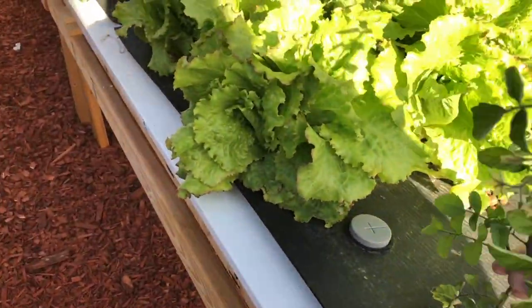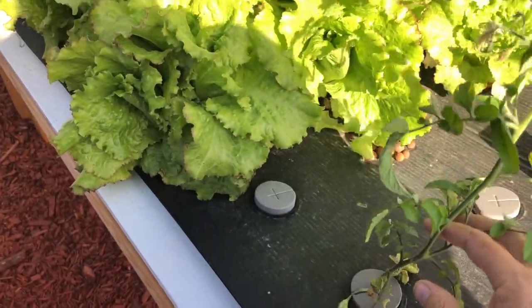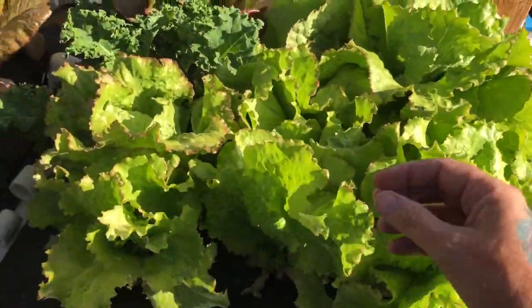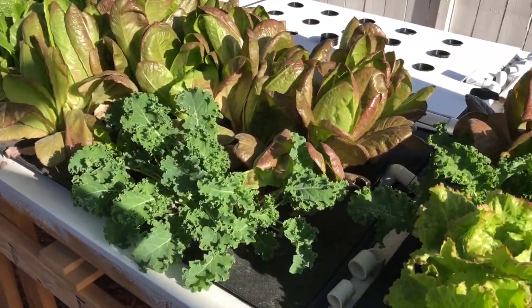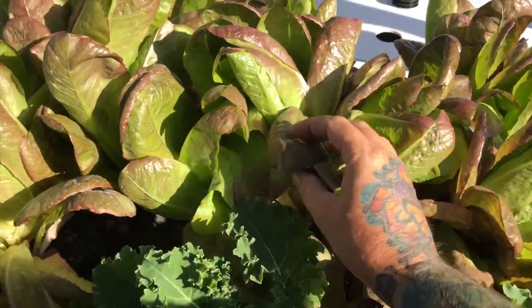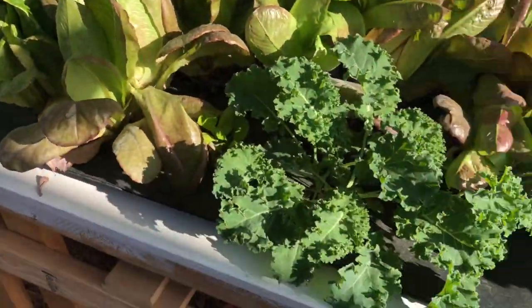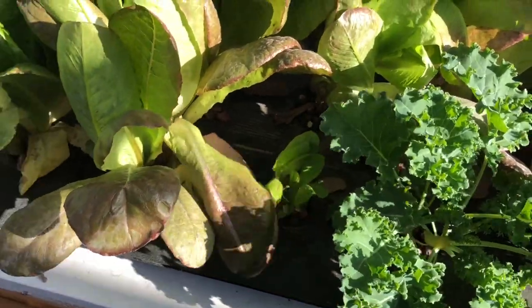This was a tomato sucker I just stuck in the water and it's doing pretty well — I'm gonna have to give it its own little bucket. It's iceberg lettuce; I need to start getting it all harvested. I'm not big on salads but I use it in my sandwiches and hamburgers, so some of it's gonna be used tonight. Some kale, some lettuce coming back after being cut.